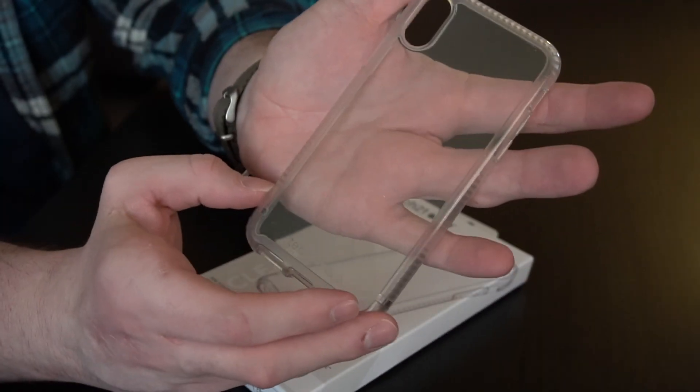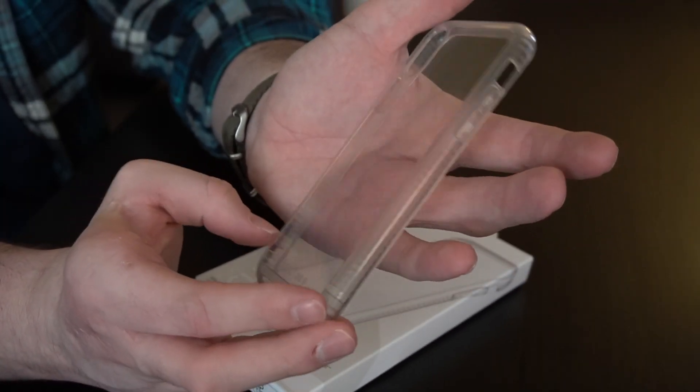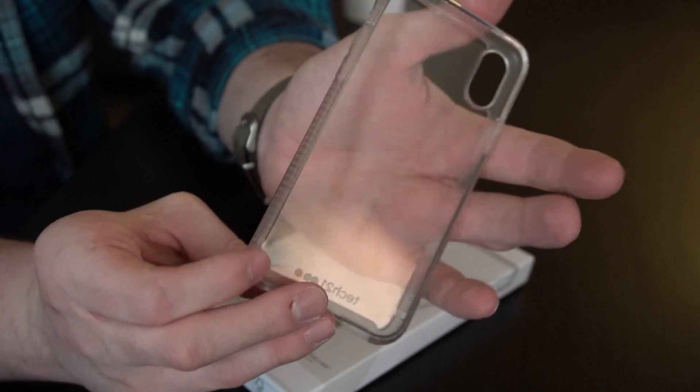Okay, so this thing does have some fingerprints and scuffs on it a little bit because I've been wearing it — I've had it on my phone for so long. But it's a really good case, 10 out of 10 recommend. The case, which may be hard to focus on because it's completely clear, is very flexible material.